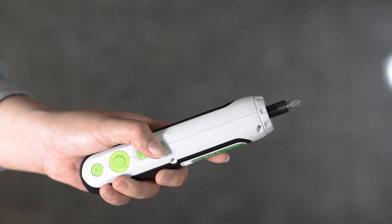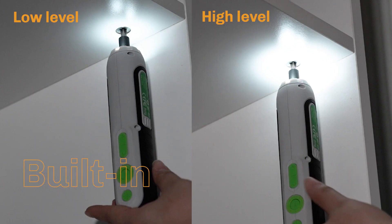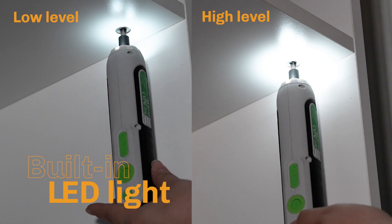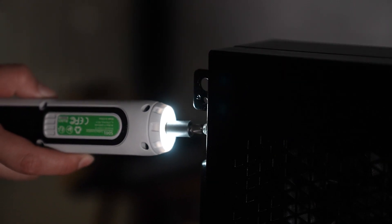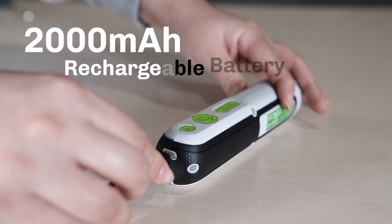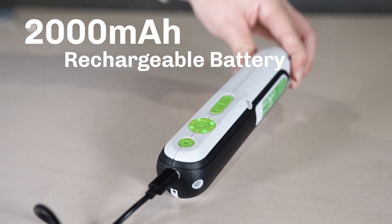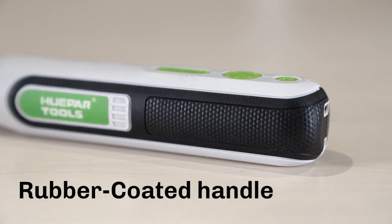The screwdriver will stop immediately when releasing the switch to avoid overtightening. The built-in LED light has two modes: low light and strong light, which is convenient for completing work in dimly lit places or dealing with precise and small parts. It features a built-in 2,000 mAh rechargeable battery supporting 5V fast charging, and a rubber-coated handle that is non-slip and comfortable.